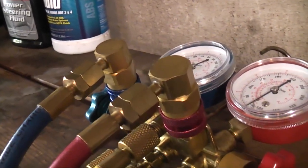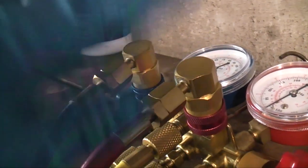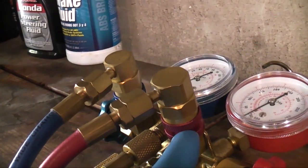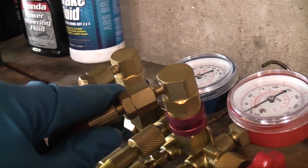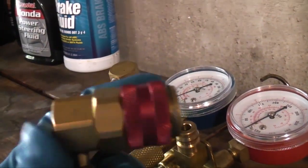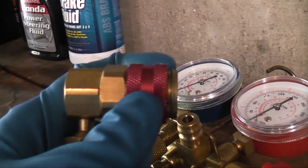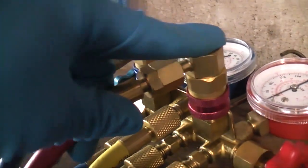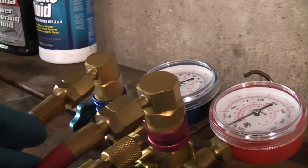The other type you'll run into doesn't have the Schrader depressor knob on the back — it's automatic. When you push it on, it'll automatically depress the Schrader valve. These will actually lock the lock ring in the open position when the connector isn't connected. So when I pull it off, you can see the ring will lock and won't slide forward until I put it on and press it down. That's an added feature of this type of coupler.